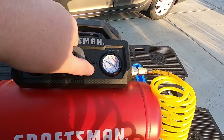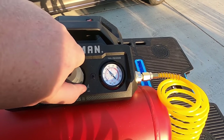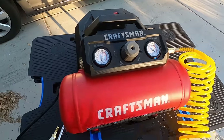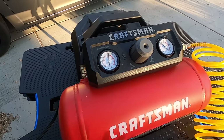The knob here — I thought it was decent, it's not the best I've used, but it's big enough you can easily grab it and set the pressure that you want. As far as runtime before it kicks back on, it's pretty standard actually.